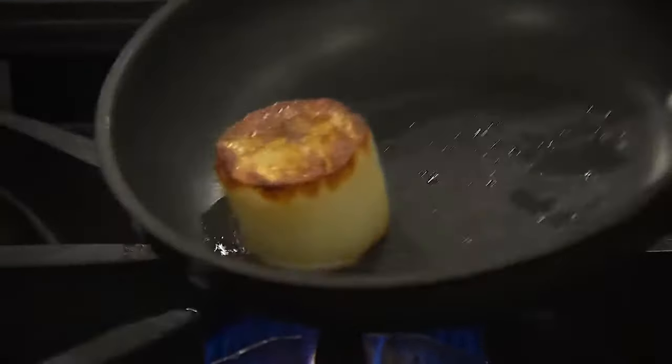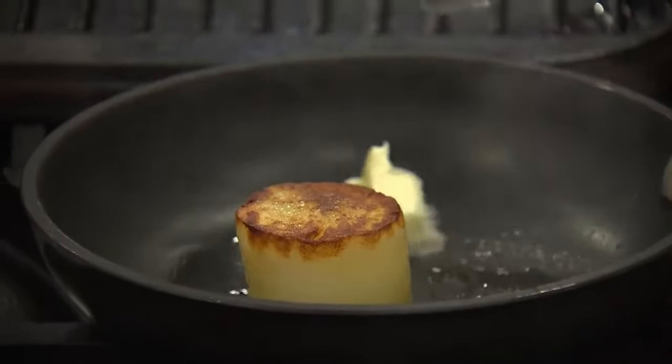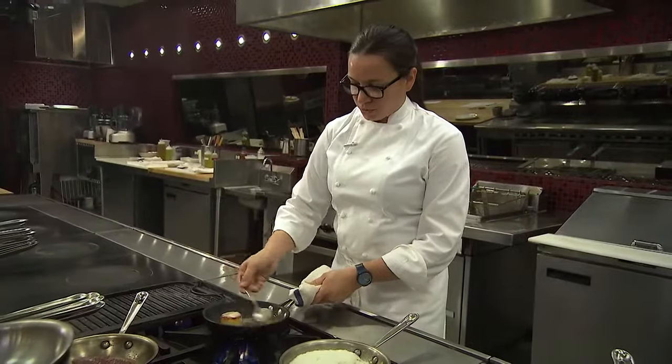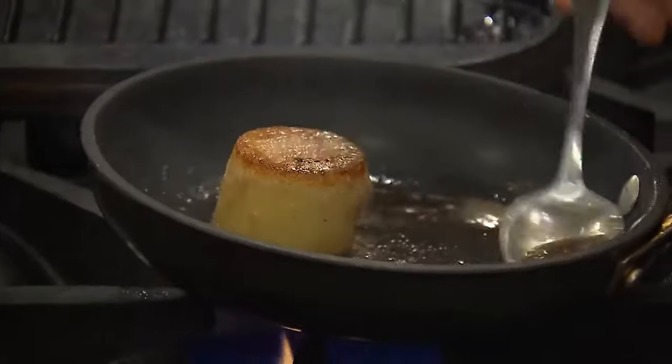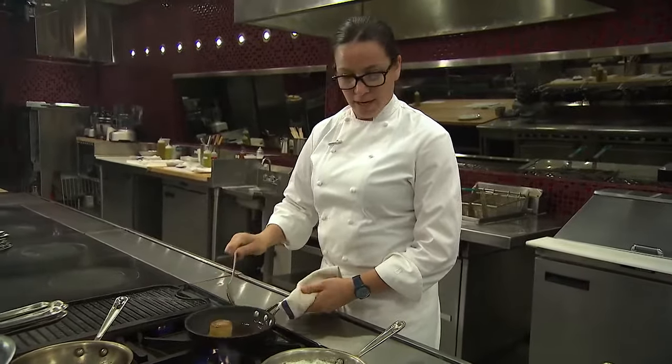My potato is just about nice and even on this side, so we'll get a little bit of butter in the pan and start to baste it. I'm going to come over the potato but also along the sides so I can ensure that middle is heated through as well. Now I can see the butter is starting to brown, so it's time to get this potato out of the pan.